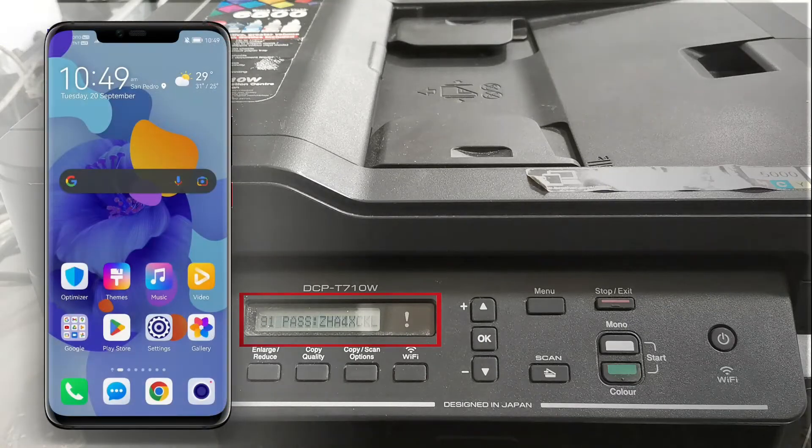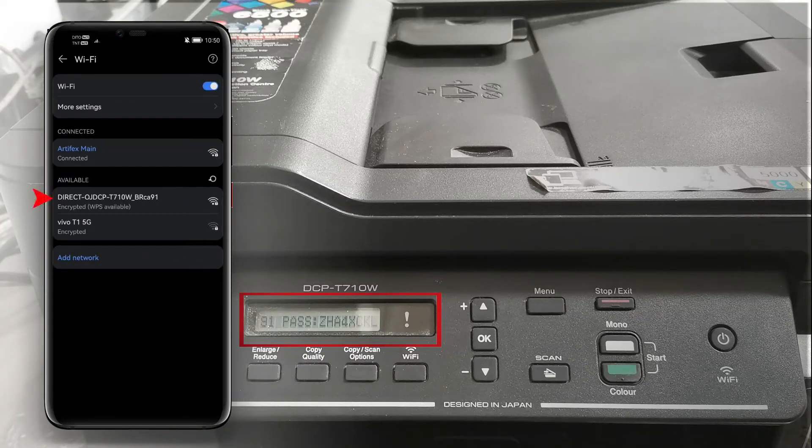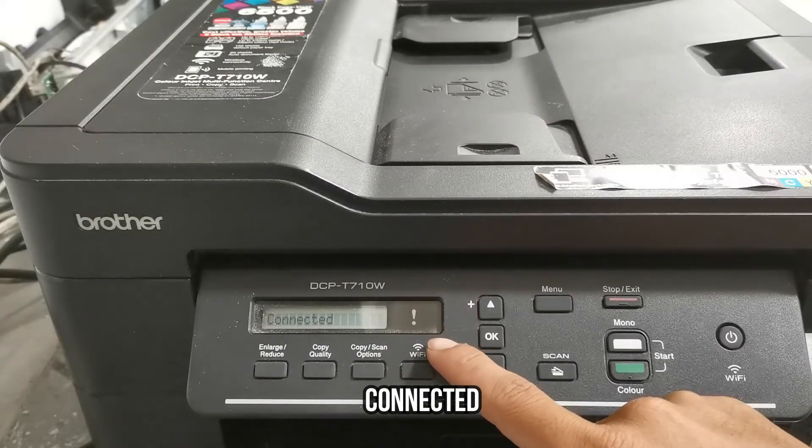Now let's go back to our smartphone. Go to Settings, then go to Wi-Fi. Select your Brother Wi-Fi Direct connection, then type the password and connect. Now we are successfully connected to our printer's Wi-Fi network.